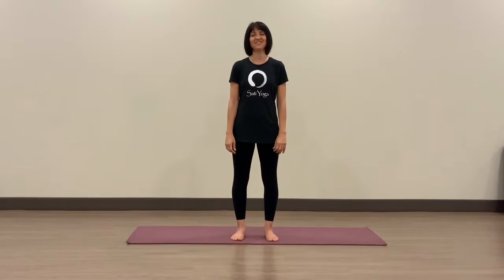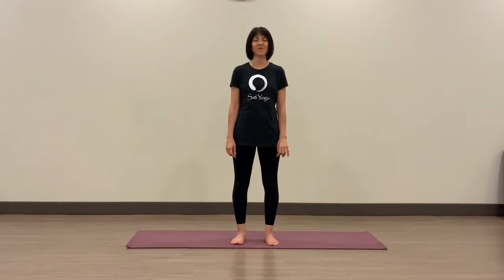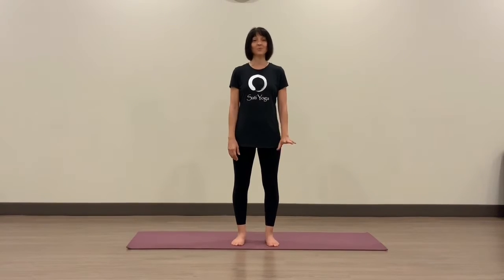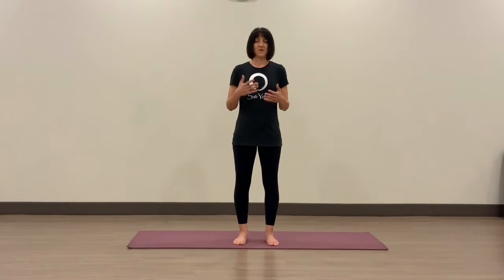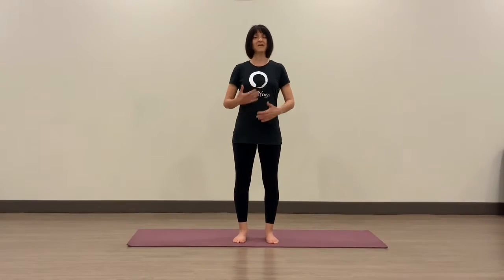Hello, good friends. I'm Hudo with Satya Yoga and I wanted to show you just a short routine that you can do today — a practice that you can do standing, in your work clothes if you have a little break in between work, if you work in the office or at a desk. It's just a way to move the spine in its full range of motion and get some space into the spine.